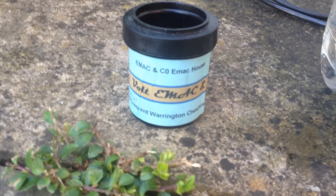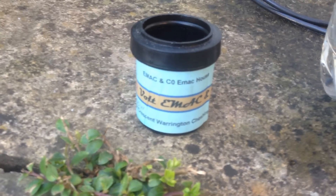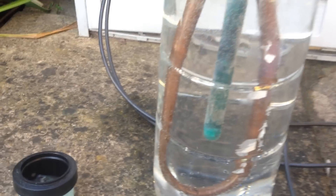Well, here we have the old E-Mac 12 volt water heater — lasted about 6, maybe 7 hours. Looked a bit inferior when I bought it, and the company has since disappeared. So I guess we'll have to make one.